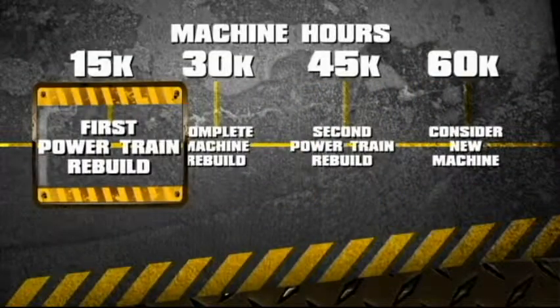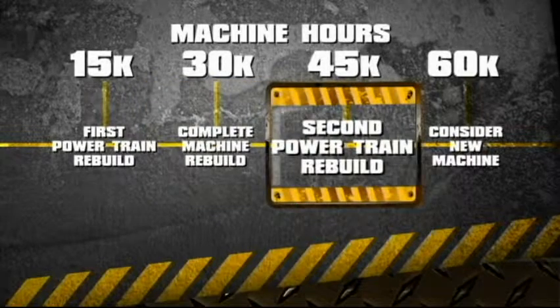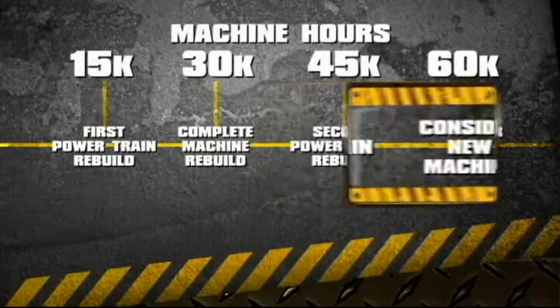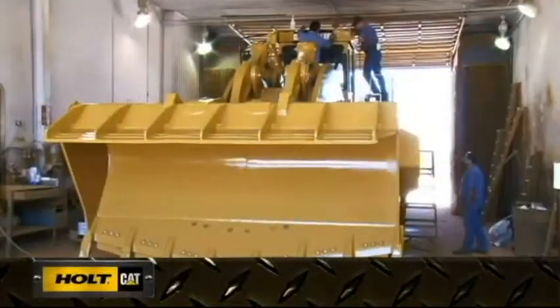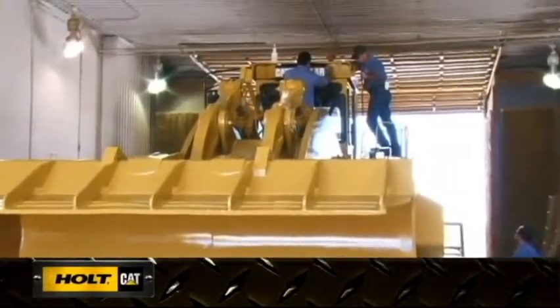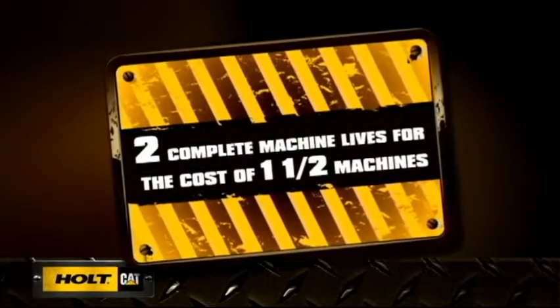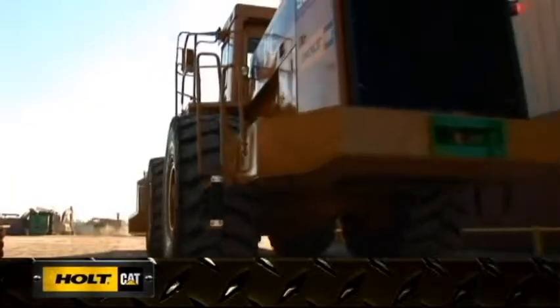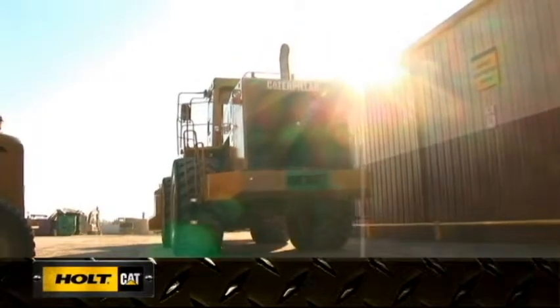A general timeline for entering machines into a rebuild program might be as follows: 15,000 hours for the first powertrain rebuild; 30,000 hours for a complete machine rebuild; 45,000 hours for the second powertrain rebuild; and at 60,000 hours, time to consider buying a new machine. Following a rebuild schedule can give you two complete machine lives for the cost of about one and a half machines. Cat Certified and Holt rebuild programs — maximizing the built-in value of your machine. Talk to your Holt Cat representative today about which program is right for you.